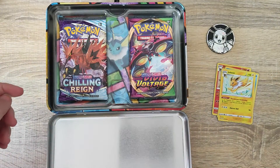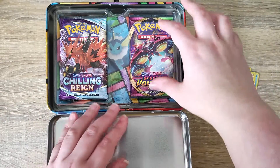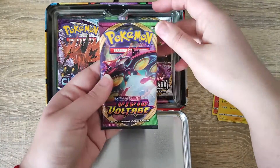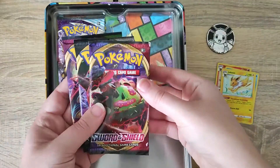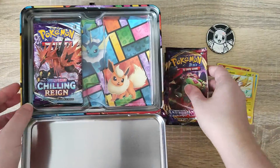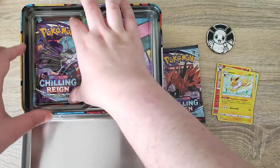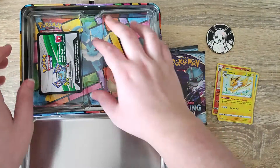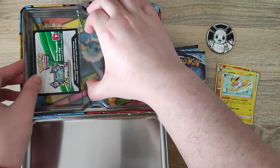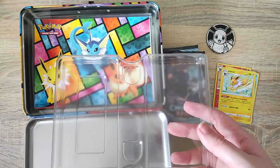If we move the plastic out of the way, we can see that we get our booster packs next. We do get 5 packs - we get some Vivid Voltage, Rebel Clash, Sword and Shield, like a large variety. And on this side we have Chilling Reign and another Chilling Reign pack. We do get some more plastic and our code card for our 3 Eevees.